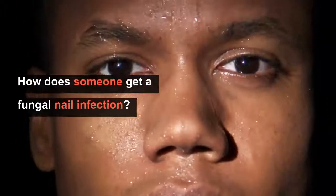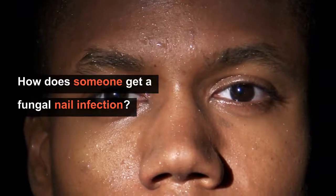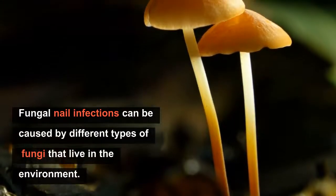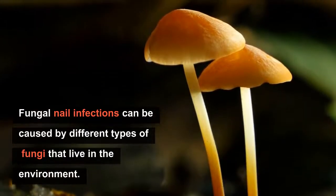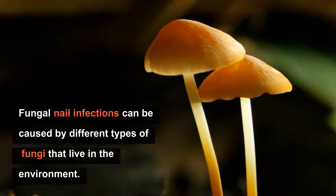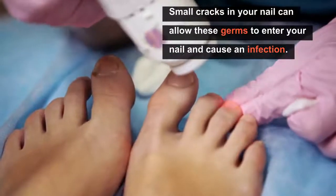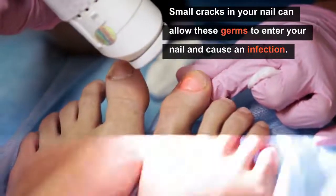How does someone get a fungal nail infection? Fungal nail infections can be caused by many different types of fungi, yeasts, or molds that live in the environment. Small cracks in your nail or the surrounding skin can allow these germs to enter your nail and cause an infection.